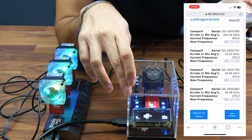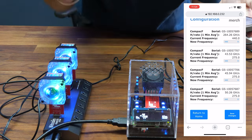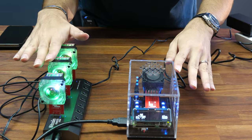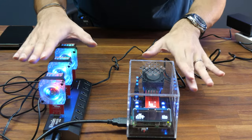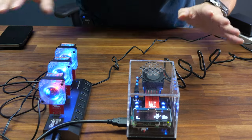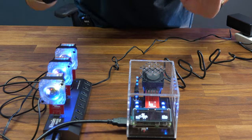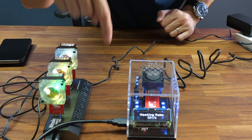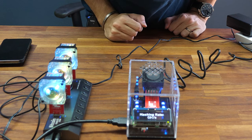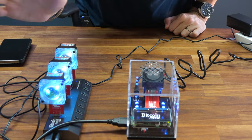It's extremely easy to set up — you don't need any prior knowledge or experience with Bitcoin mining because it's all plug and play, set up directly from your phone. Go check out bitcoinmerch.com — link below — and buy yourself one right now. Thank you for watching, bye!